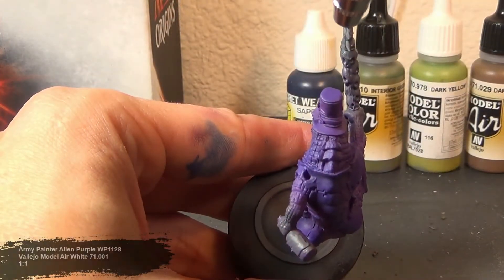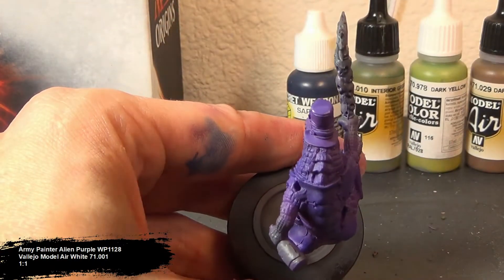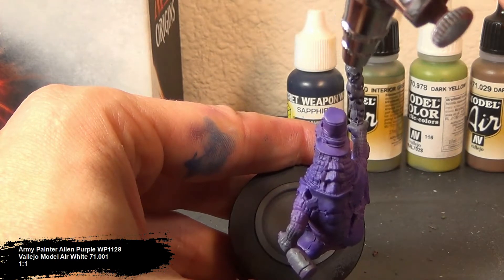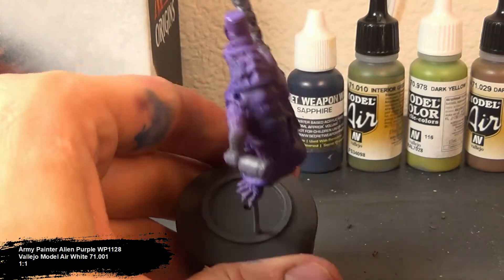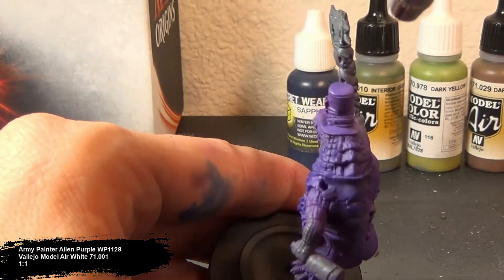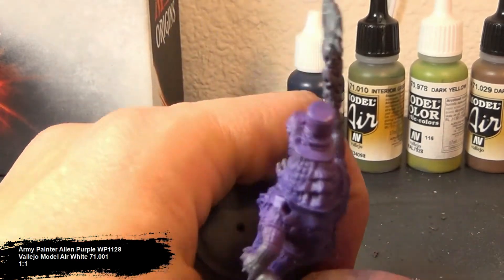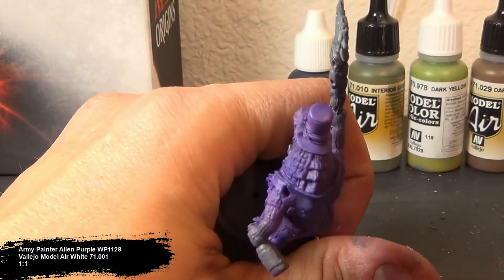For the final highlight, I'm doing a diluted mixture of 1 to 1 white to purple. When I say diluted down, my mixture is 1 to 1, and then I dilute that mixture down about 1 to 8. It's almost like a transparent coating going on top. I'm concentrating on the very top areas of the places we previously highlighted with the blue and purple mixture.